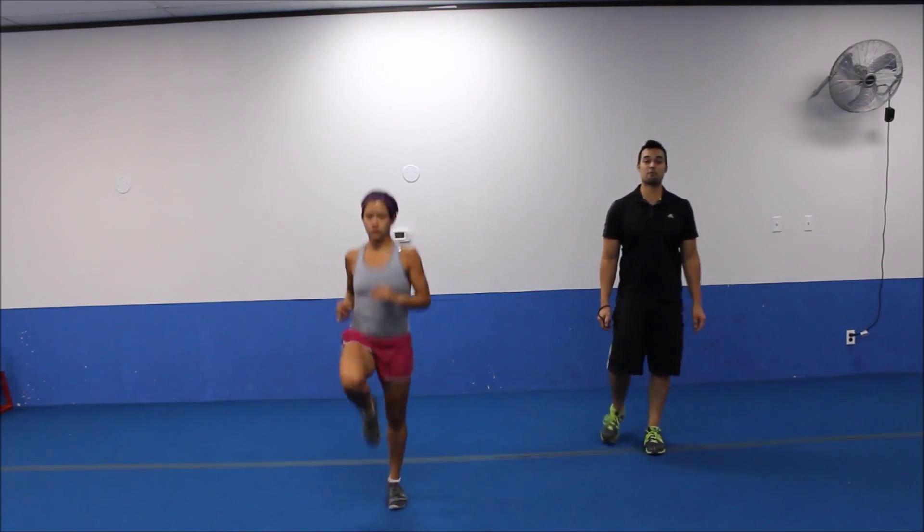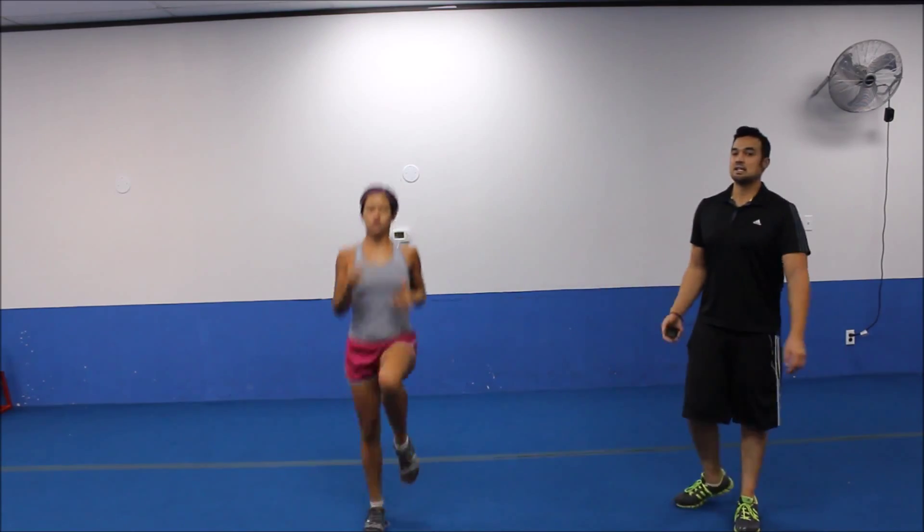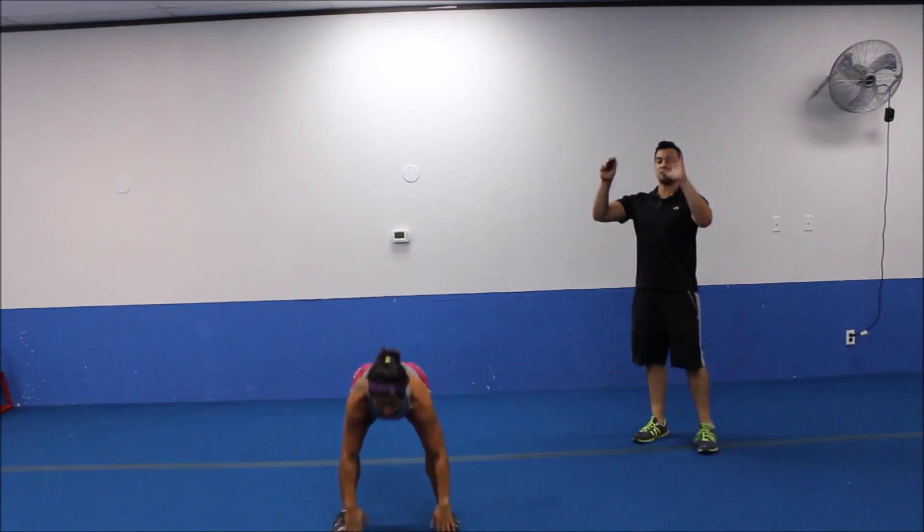Lean it back, lean it back. There we go. Five more seconds. Hitting some up downs. Three, two, let's tap those toes.